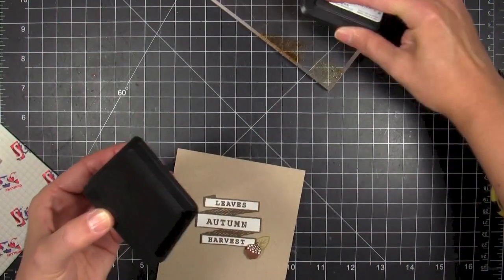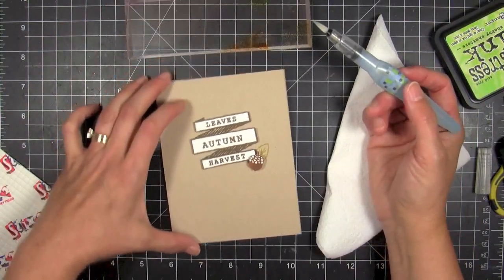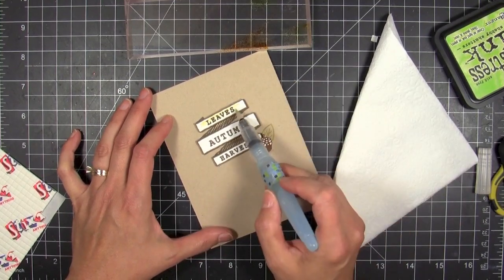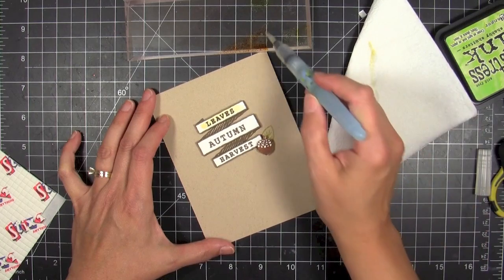So I'm gonna take some distress inks, put those onto an acrylic block, and grab my water brush. This is one of my favorite ways of coloring these days because it's just very quick and easy. I'm just kind of doing a wash of color, slopping the color on — a little bit more water and washing it right across the top.